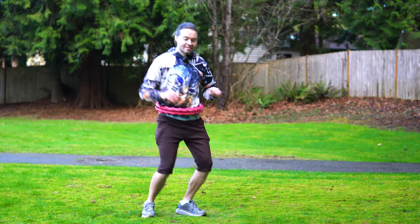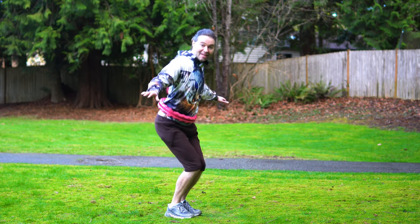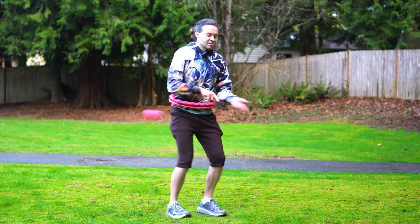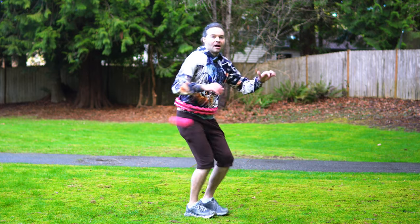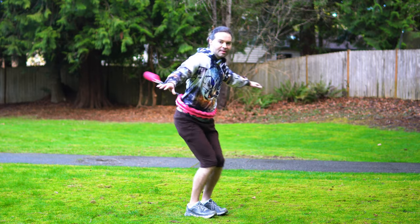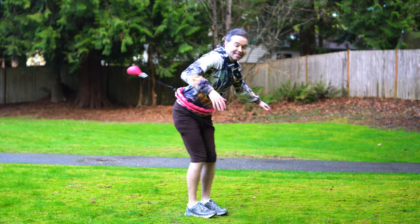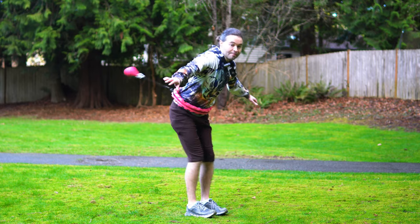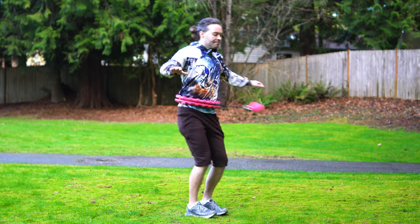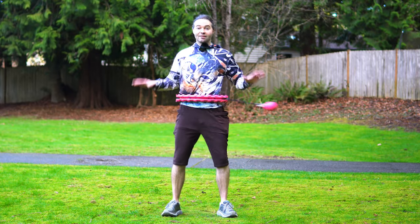Another smart hula hoop trick you can practice is spinning that centrifugal ball at more of a downward angle. One way to get into that angled position is to bring your legs a little bit closer together and push your bottom up in the air, but don't go too far down otherwise that centrifugal ball might hit your body. I recommend practicing going from this angled position back to having that centrifugal ball spin more parallel around your body.